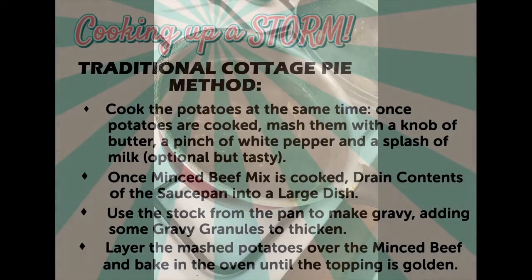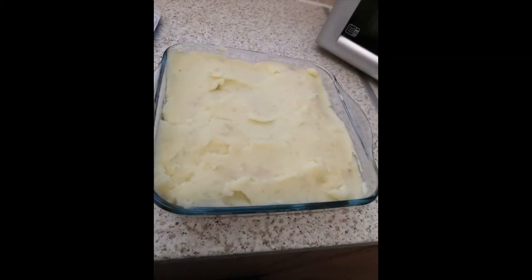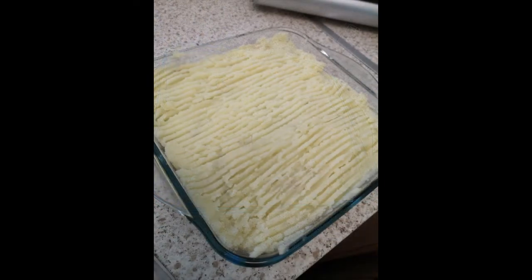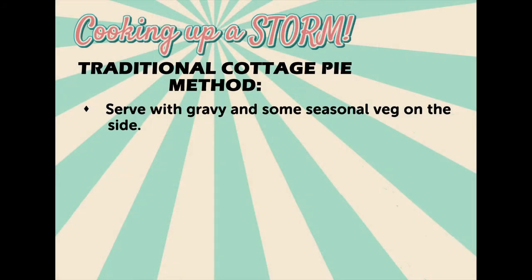Layer the mashed potatoes over the minced beef mix, and don't forget to put your cottage pie into the oven now. Bake it for about 25-30 minutes or until the potato is crisp and golden, then serve with gravy and some seasonal veg on the side.